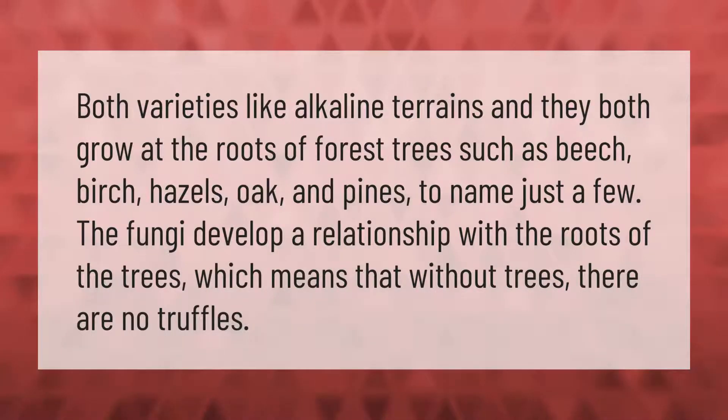Both varieties like alkaline terrains and they both grow at the roots of forest trees such as beech, birch, hazels, oak, and pines, to name just a few. The fungi develop a relationship with the roots of the trees, which means that without trees there are no truffles.